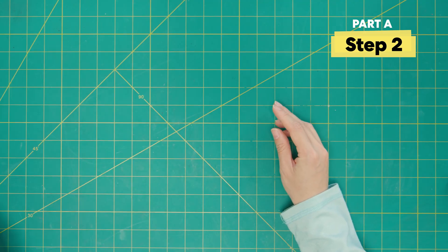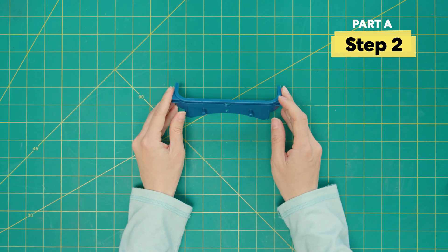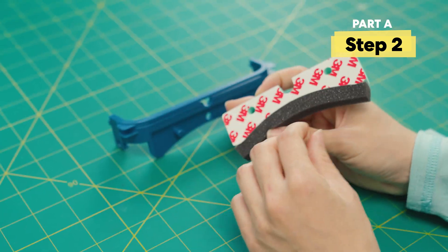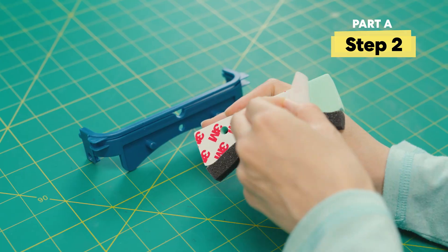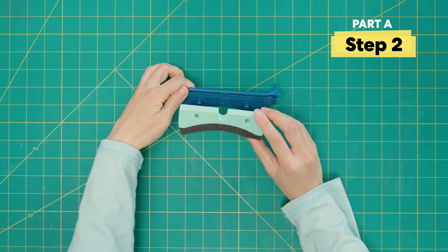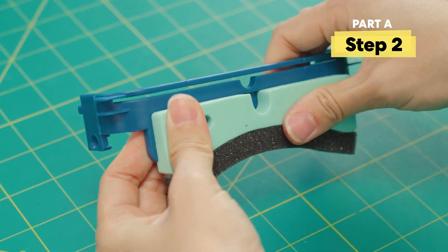We're going to move that to the side and get to work on the top frame piece. There's a long arc on the blue top frame, and for the cushion, we want the big cushion. Let's flip over the cushion and peel off this layer, then align the holes and press down so that all the edges are in.